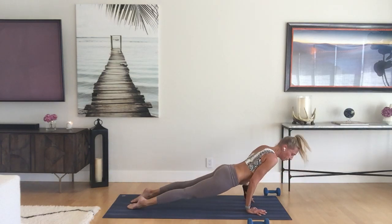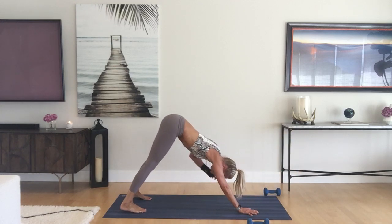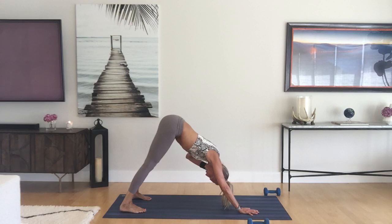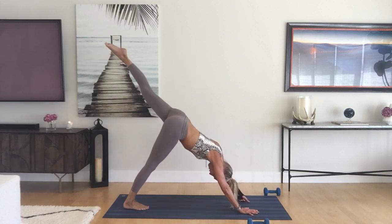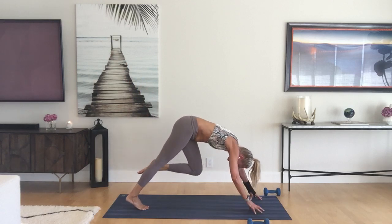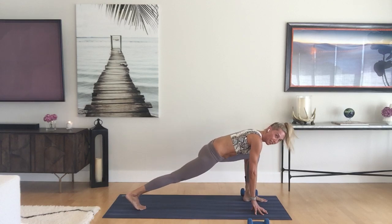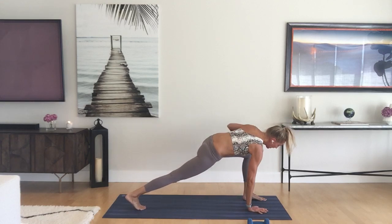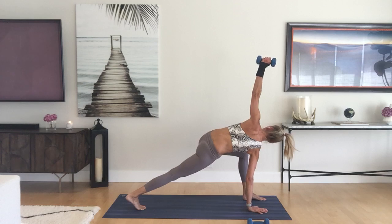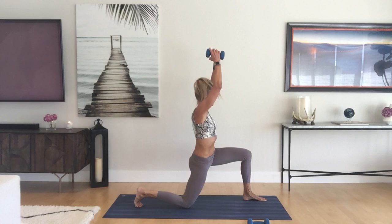Hold here in stillness, check in on your breath. Inhale the left leg up, come forward knee to nose, press and round, step it through. Find your weight, put it in the left hand if you're using it. Same combo — take that easy twist, circle it around, drop that back knee, reach up, anjaneyasana low lunge.